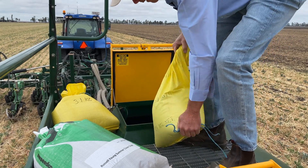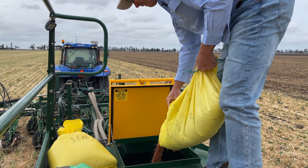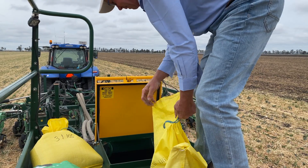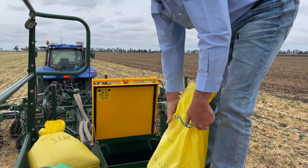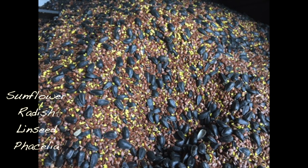In the front bin we've got our sugar drip, which we're putting on at four kilos to the hectare — that's what we've calibrated for. And then the mix — so the sunflower, the radish, the linseed and the phacelia — that complete mix I've aimed at one and a half kilos to the hectare.